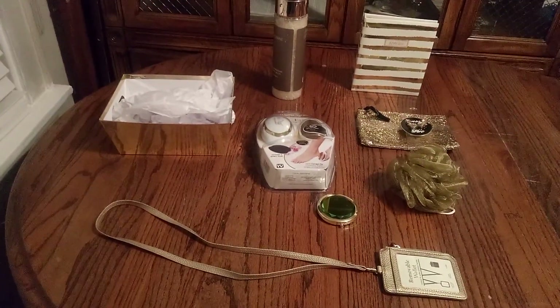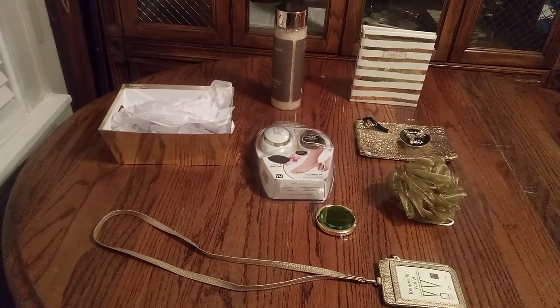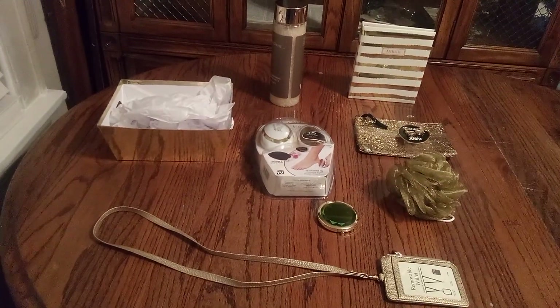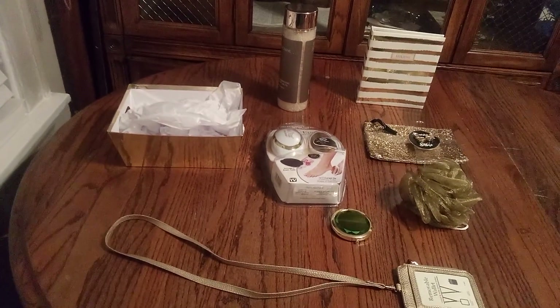Welcome back friends to Baskets by Carla! If you haven't had a chance yet, don't forget to stop, share, like, and subscribe. This is a nice self-care basket all about the gold today.